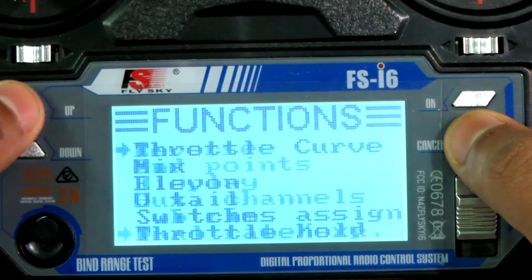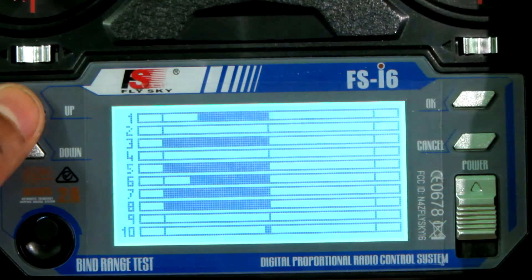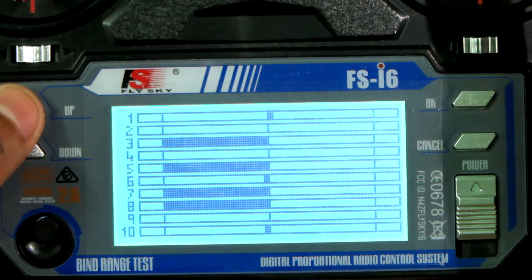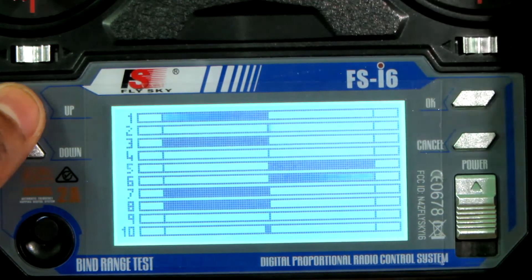Now save these settings and go to the display option. As you can see, this is the aileron, this is the flap, and this is the flaperon.